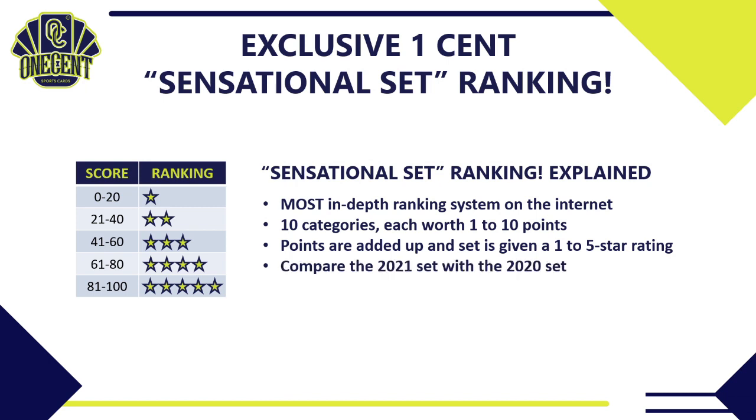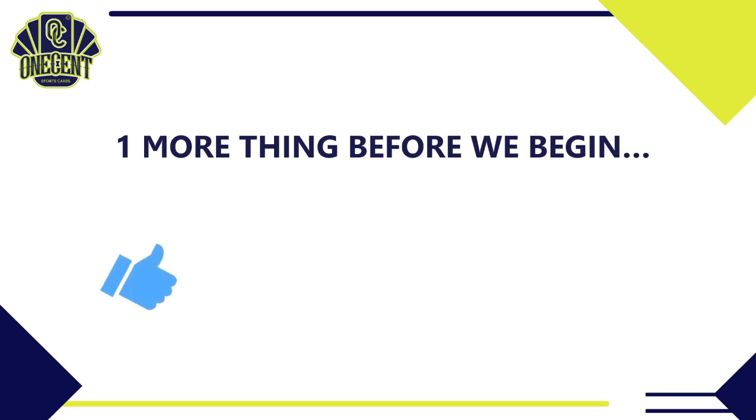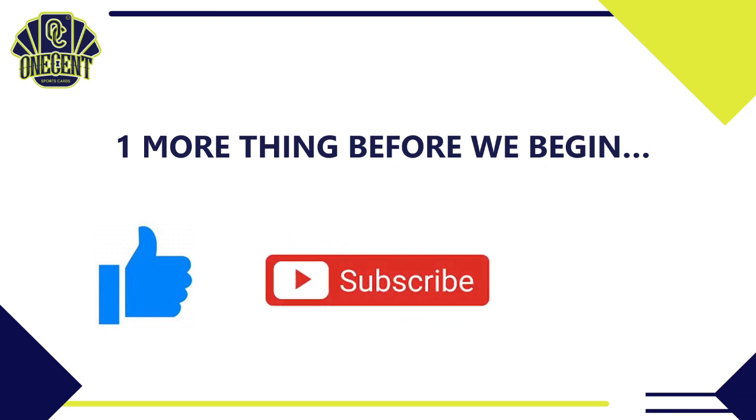We add up all those points and give it a one-to-five star rating. We'll compare the 2021 Topps Chrome set to the 2020 set from last year and to all other sets that have come out in 2021 so far. Before we begin, be sure to hit that thumbs up button if you like these reviews — it's the best way you can support the channel. Subscribe and hit that bell notification if you want to see every review I release throughout the baseball card season.